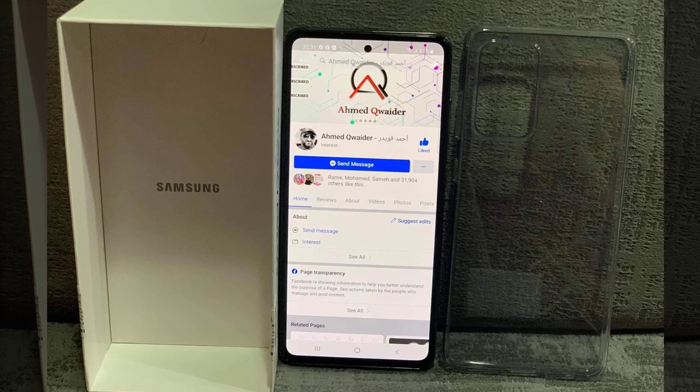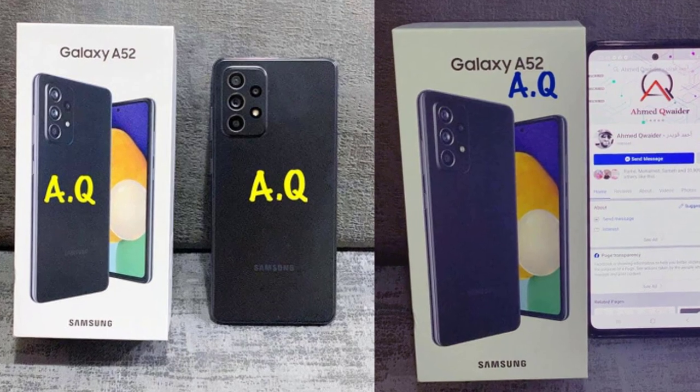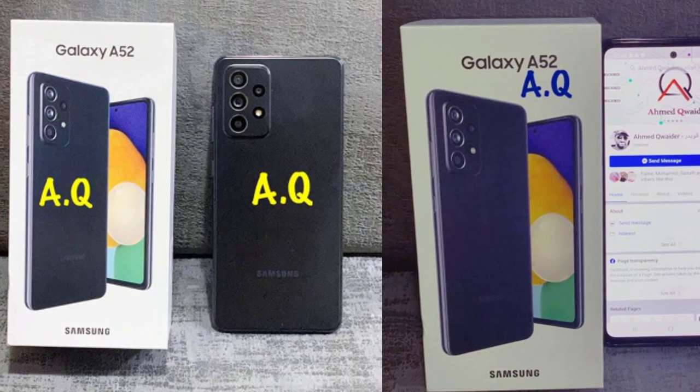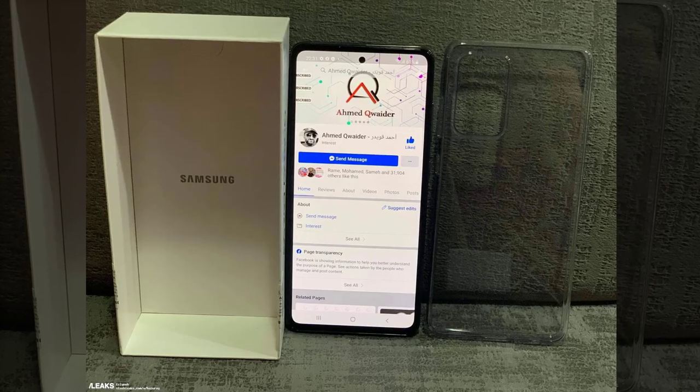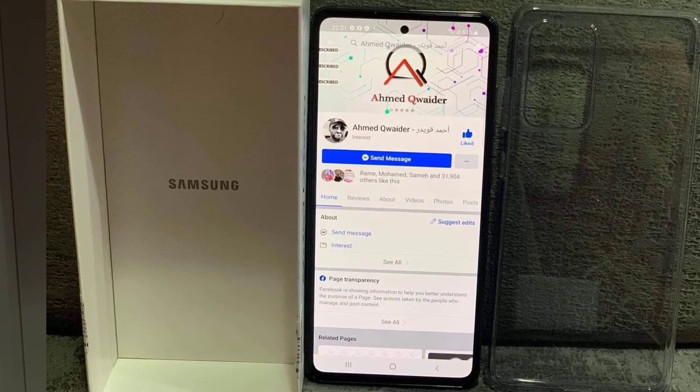The Galaxy A52 features a camera with four sensors — the main resolution is 64 megapixels — and an optical stabilization system. Most importantly, we now have confirmation of full protection against dust and water in accordance with the IP67 standard.